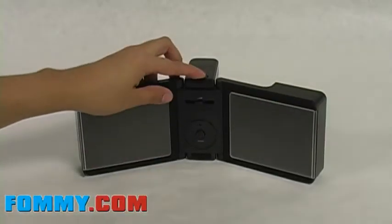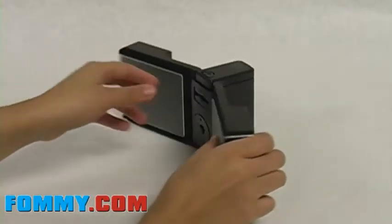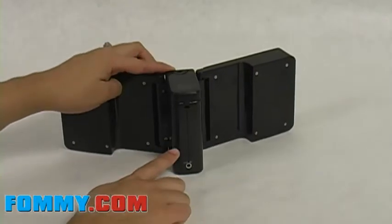It can also be powered by four AA batteries. The built-in amplifier boosts sound, making your favorite music sound even better.